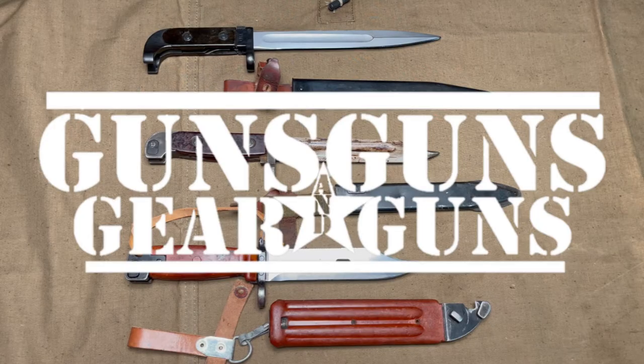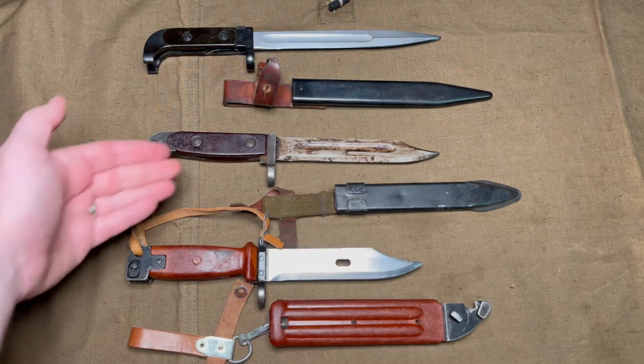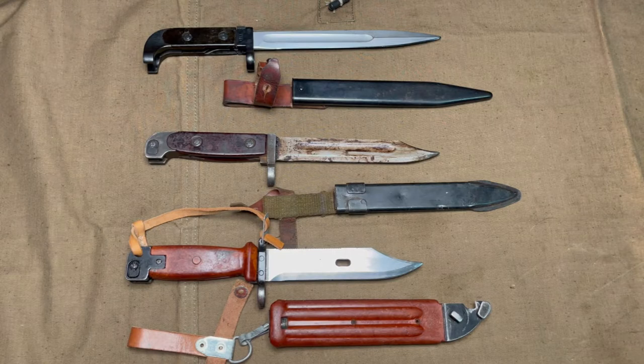Welcome to Guns, Gear and Guns with Gary Gunderson. I am Gary Gunderson. I did a recent video unboxing a North Korean Type 68 AK bayonet, shown here in the center, and I wanted to do a follow-up going over it in more detail and comparing it to traditional AK bayonets.